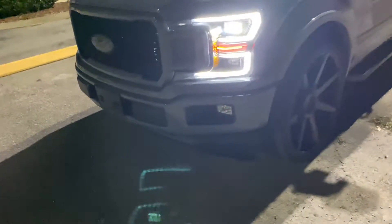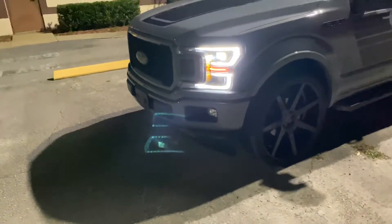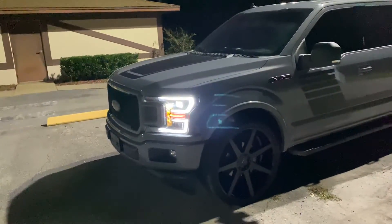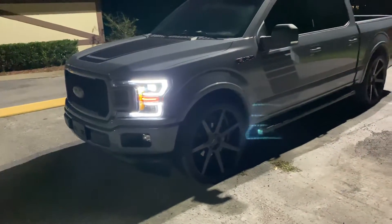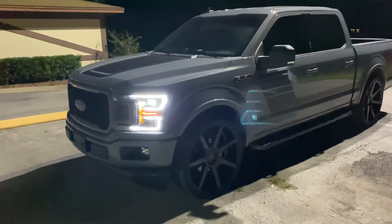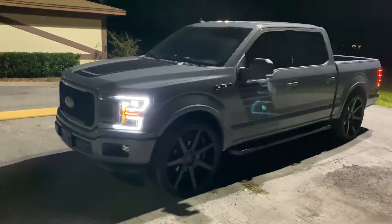We're going to wind up switching the fog lamps out to a darker one to tie everything together a little bit better. We're going to put a hood scoop on it — not sure if he's going with an Air Design hood scoop or a ram air hood like the one on the red F-150.